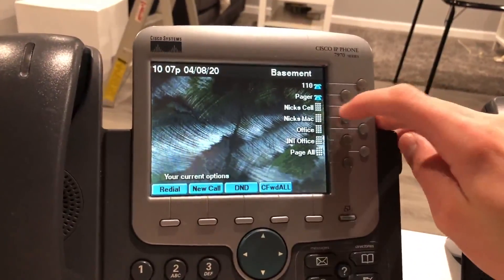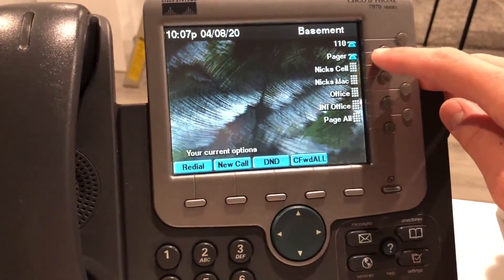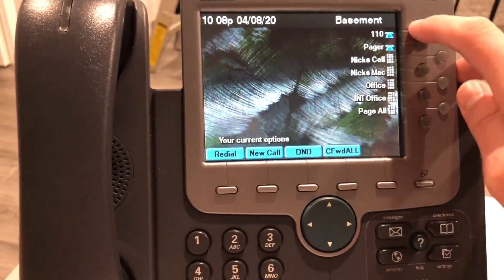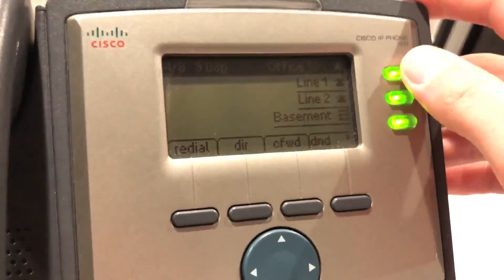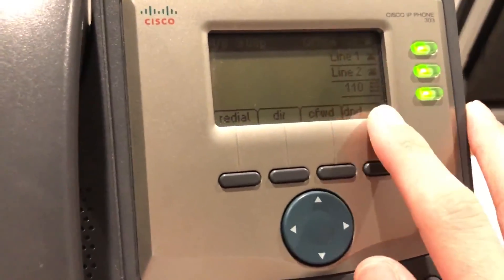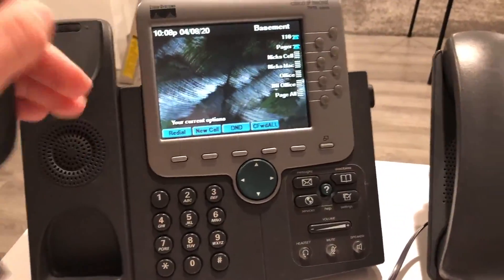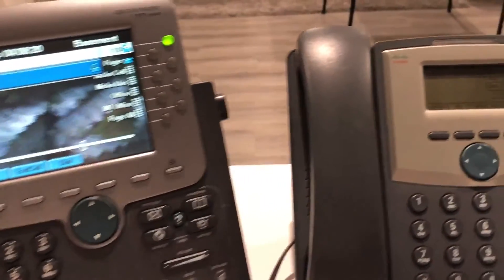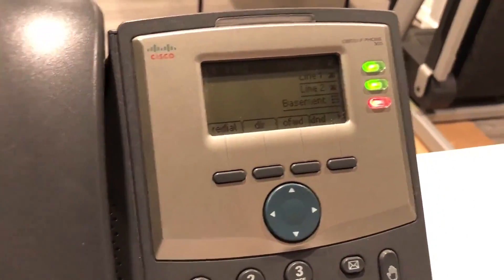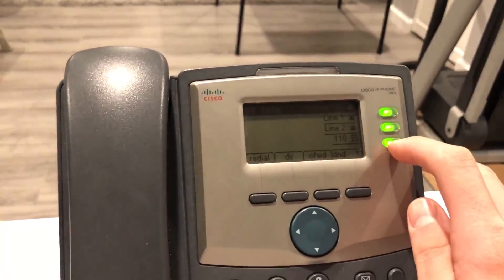This phone has eight line keys and I have all speed dials set up. This one has two lines, pagers so it can receive pages, and that's its traditional line. On this phone I have two lines for the same extension and a BLF speed dial. So you're going to see that phase between Basement and 110 — if I pick up this phone and dial something, you'll see it turn red, indicating this extension is busy.